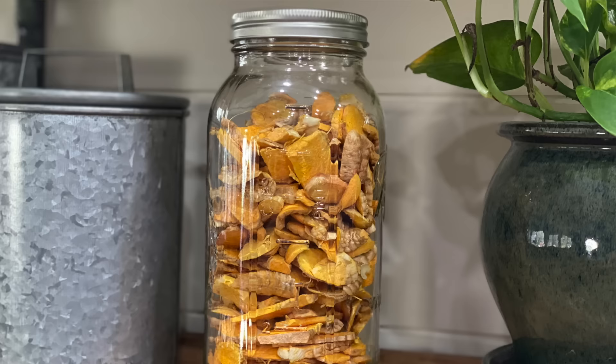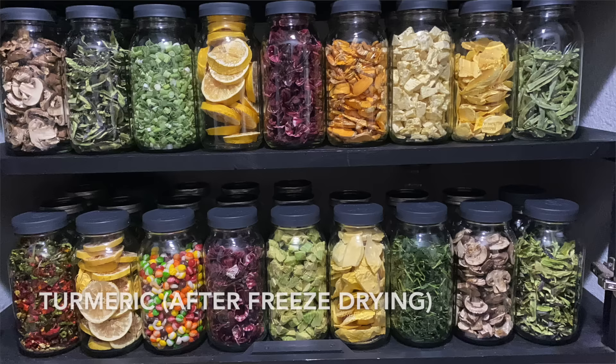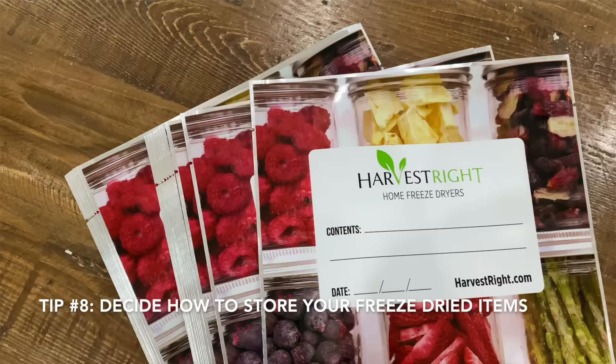The things I'm freeze drying I'm not saving for long-term storage. Because I'll be opening and closing the jars often, I'm storing mine in glass canning jars without an oxygen absorber. For longer storage — up to 25 years — use the included mylar bags and oxygen absorbers.